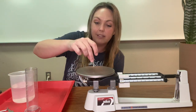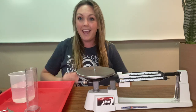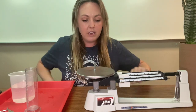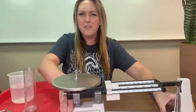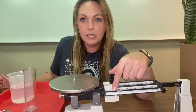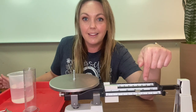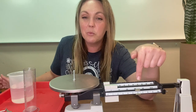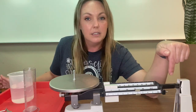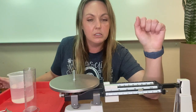So I'm going to set this in the center of the triple beam balance and you will notice a change. This is heavier than zero grams. So you want to start on this very bottom one — I'll move this up very close — and we want to move this until we notice a change. Still a little bit heavier, the screw is a little bit heavier, so we're going to keep going just a little bit.